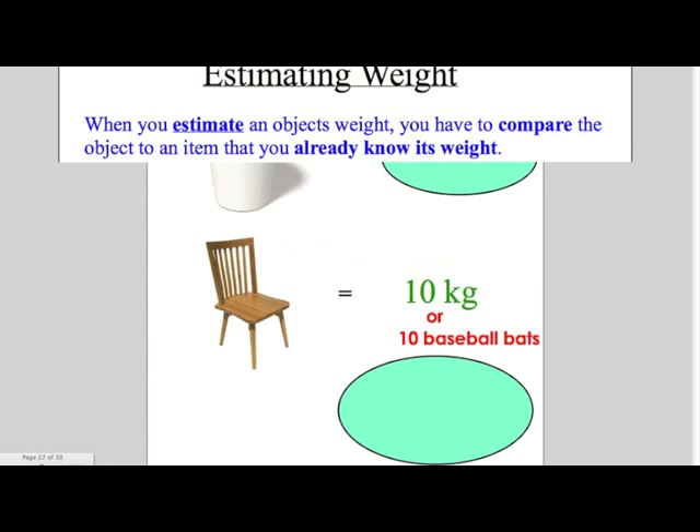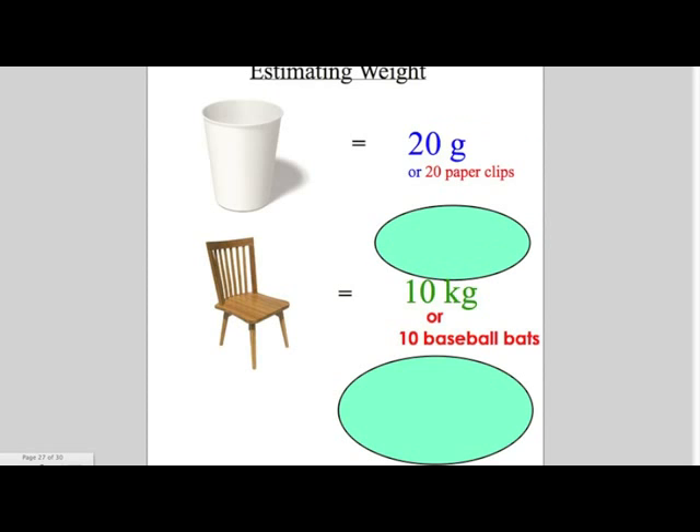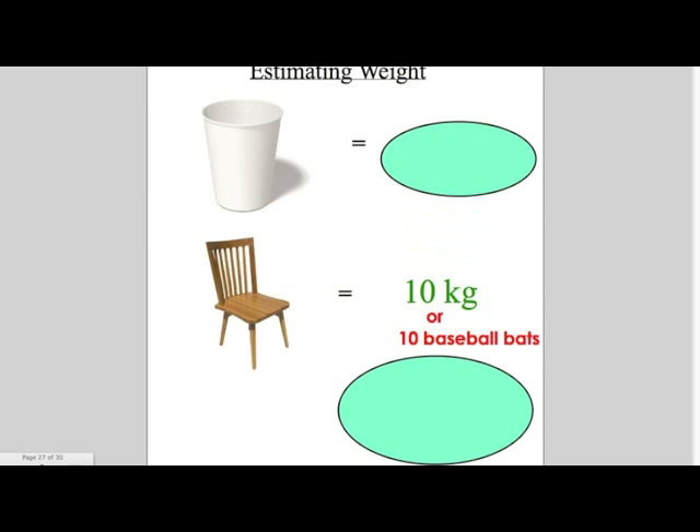Let's estimate the weight of a paper cup. A paper cup weighs about 20 grams, or 20 paperclips. A chair weighs about 10 kilograms, or 10 baseball bats.